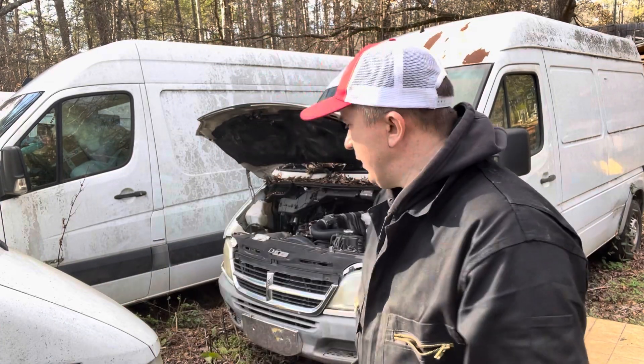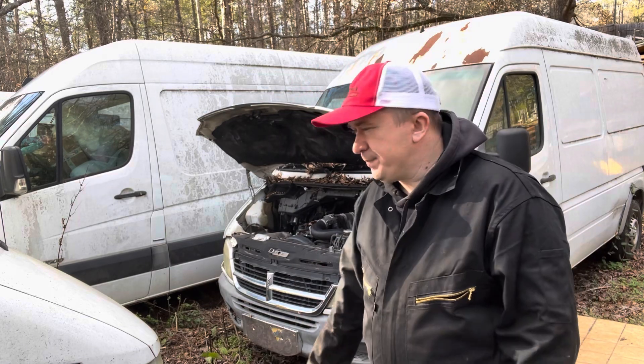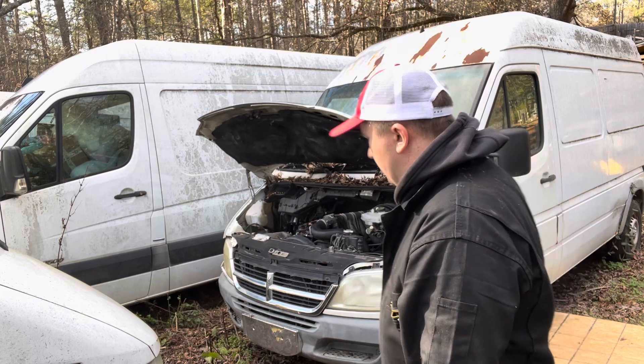Hello guys and welcome to Not David's Muleta. My name is Serge and in today's video we're going to be trying to get this van started. In our last couple videos you guys basically seen what I was going through, and I talked about that before.